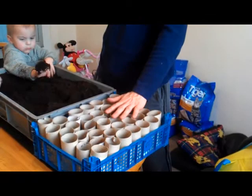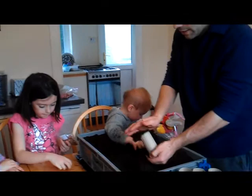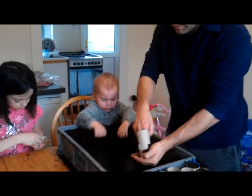I'm going to give them to Amber to open up so she can pass some seeds to the kids, and then they can take it in turns. All I'm going to do is fill up the tubes, compact the soil down a little bit, place it in the tray - it's as simple as that - and then the kids are going to push the beans into them.